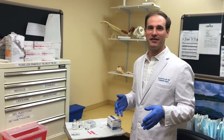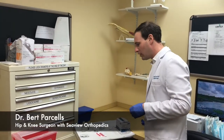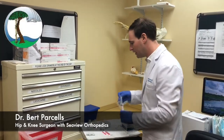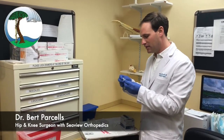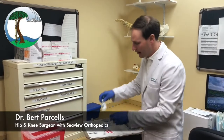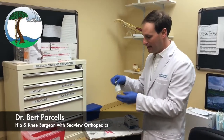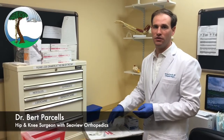The first part of giving a steroid injection is preparing the injection. We use 10cc's, which is the same as 10 milliliters of fluid. In a steroid injection, you use a very small vial of methylprednisolone, which is only one milliliter, and then combine that with both a short-acting and a long-acting lidocaine to provide some pain relief in addition to the steroid.